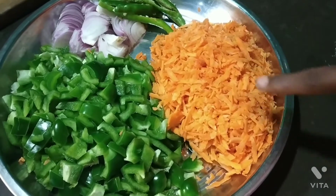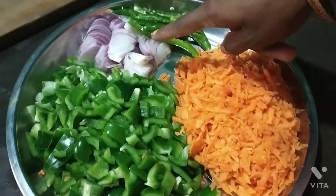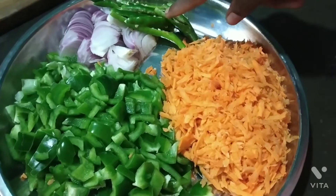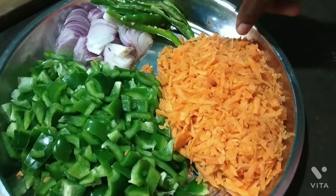Cut the carrots into pieces — first into larger pieces, then into 2 small pieces, and finally into 3 pieces.